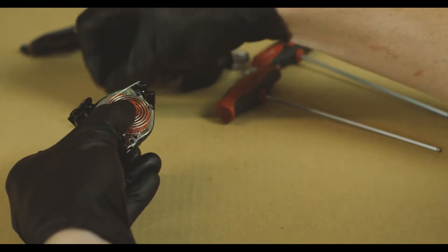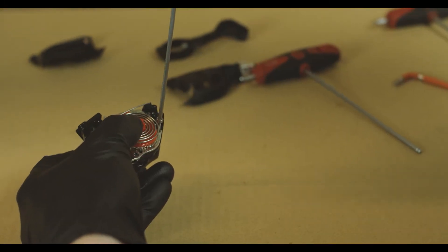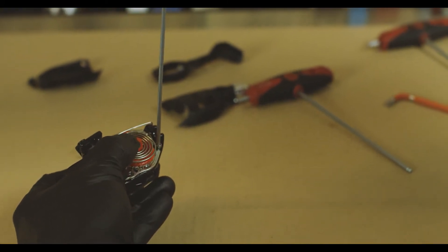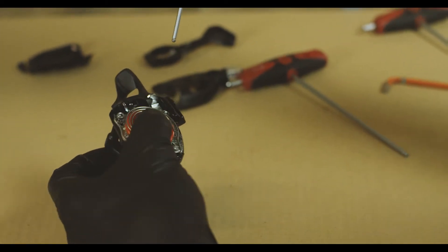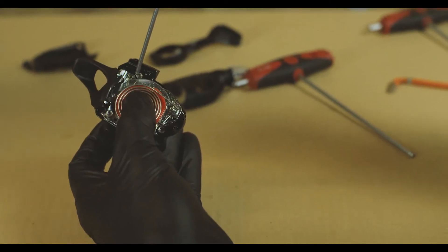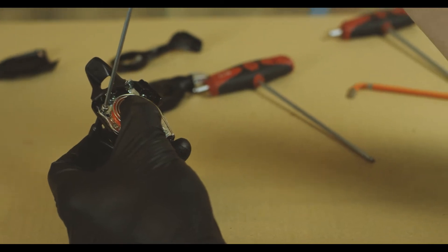The claw basically holds everything together while we swap out the spool, and you don't have to torque these bolts at all — just thread them in until they bottom out. One of these bolts is shorter than the other, and the short one goes through the hole that's completely covered with metal. The other holes with the longer screws don't actually go through any metal, so that's a good way to keep track of which goes where.